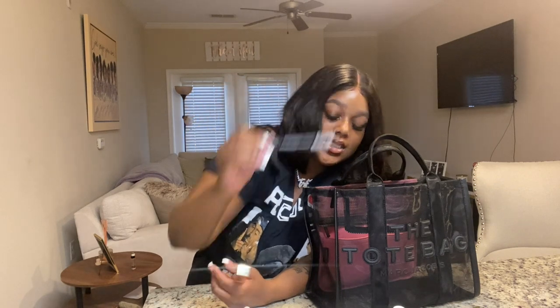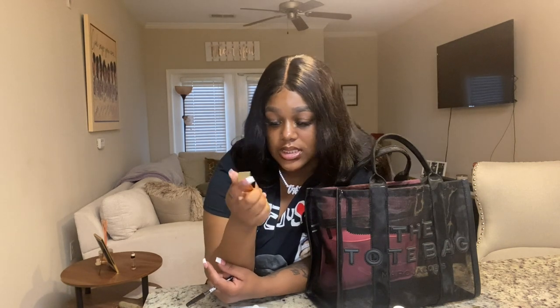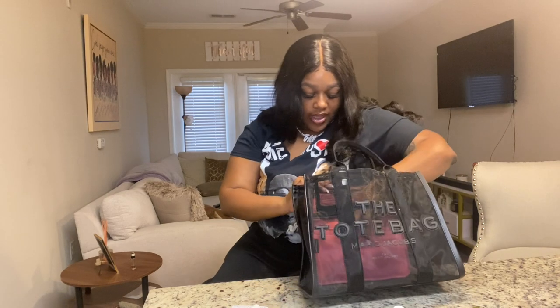My lip pencil is LA Colors in Chocolate — that's what I have on right now. Then I have the Baby Fat lip plumping gloss in Pink Glass, but honestly it does not do any lip plumping. It's like $18 on their website but I got it on Amazon for $3.99. I would suggest getting it off Amazon if you want to try it because it's a waste of $18 — you don't feel any tingling or plumping.